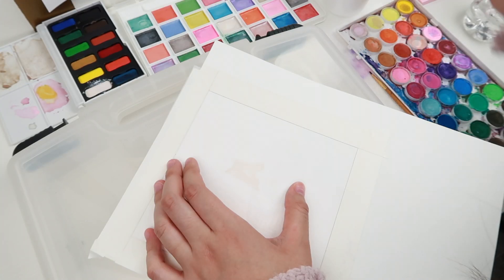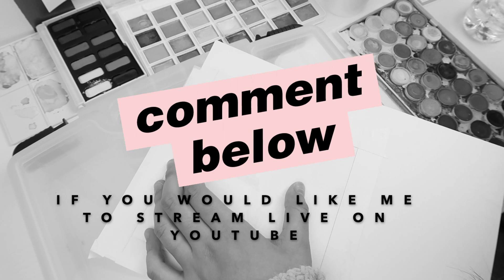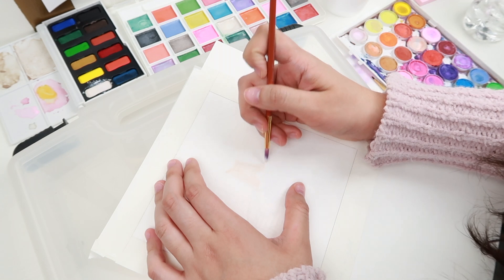I was thinking of doing lives on here on YouTube. I don't know if you guys would be interested, but I think it would be kind of cool to talk to you guys while I paint and you guys could ask me questions, or you could even paint along with me — whatever we could do.